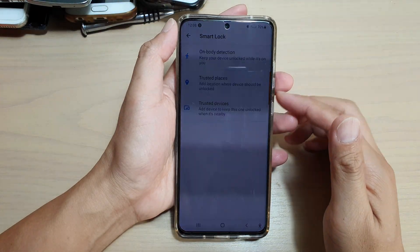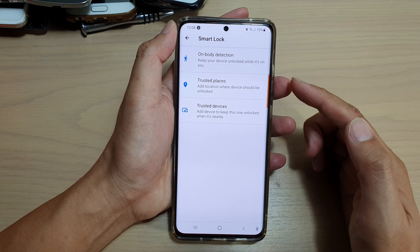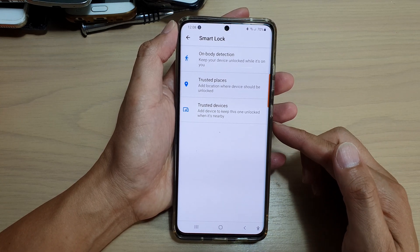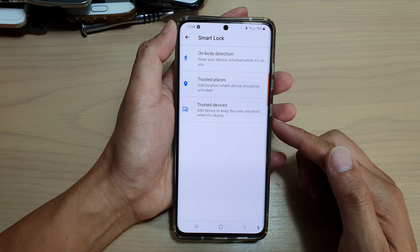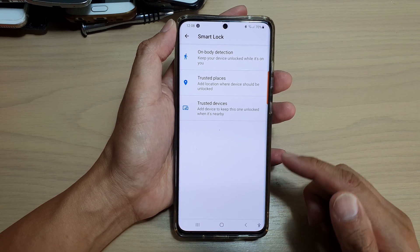In this video we're going to take a look at how you can set up Smart Lock to keep your device unlocked while it is near another trusted device on your Samsung Galaxy S21 series.